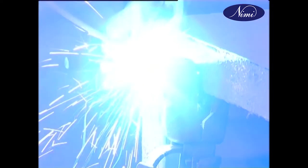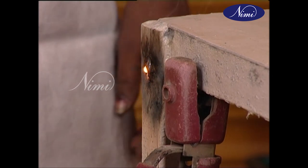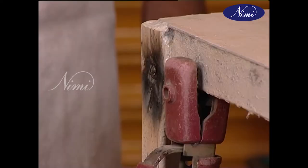Electric arc is formed when two terminals of an electric circuit are brought together and quickly separated by a gap. High current passes through this air gap. The spark results in intense heat. This heat melts the metal fast and helps in joining with the other.